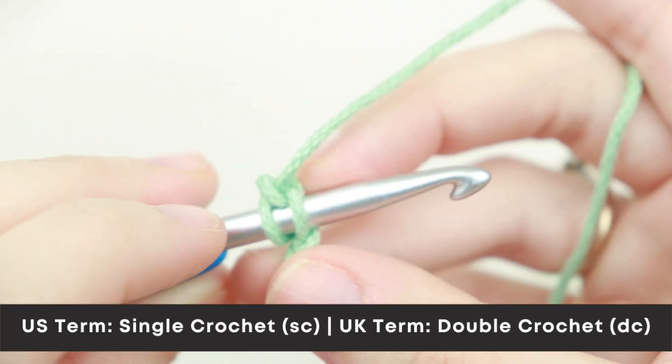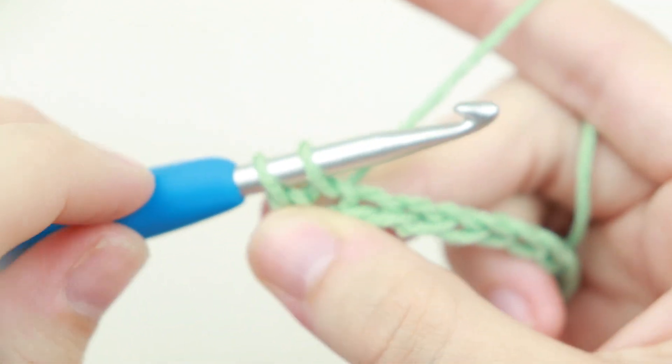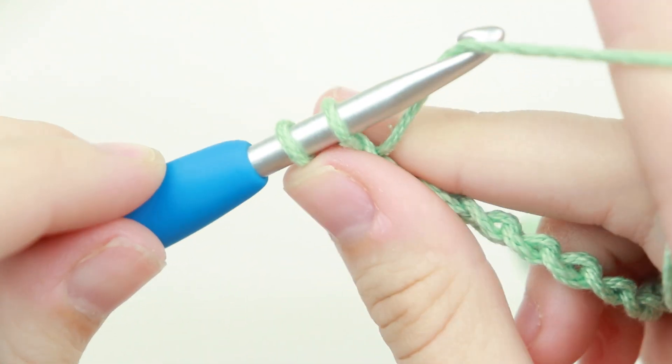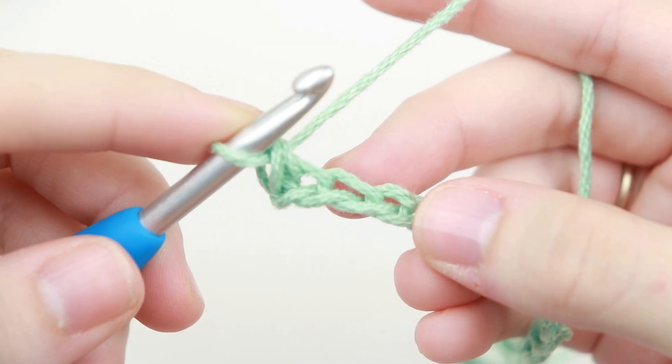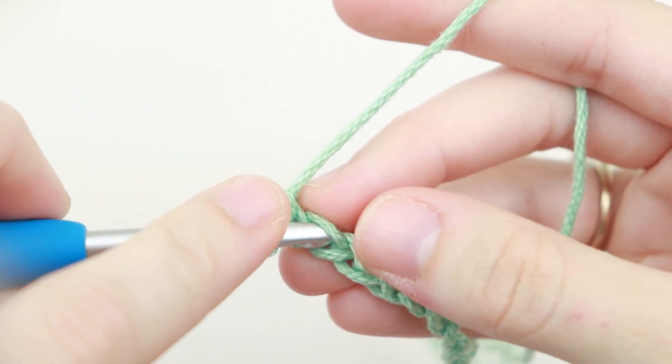Insert your hook, yarn over, pull up a loop, and you'll have two loops on your hook. Yarn over and pull through those two loops. Now we're just going to single crochet in each chain across.